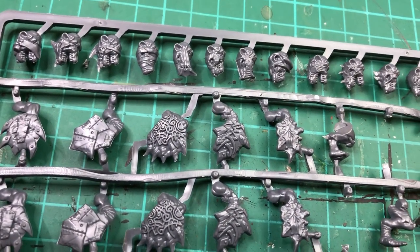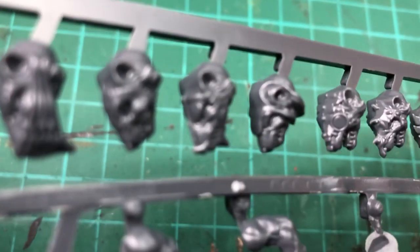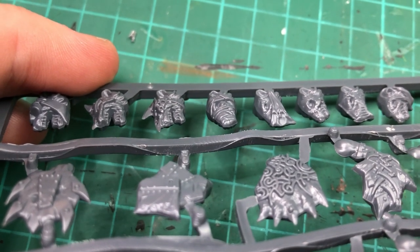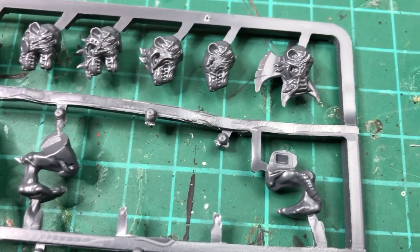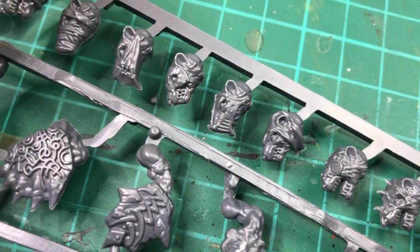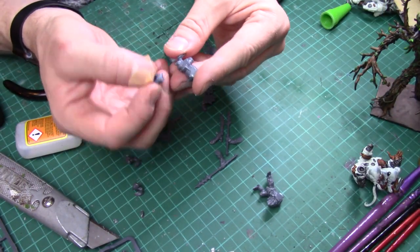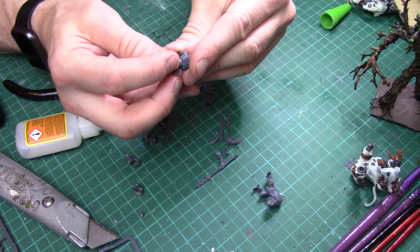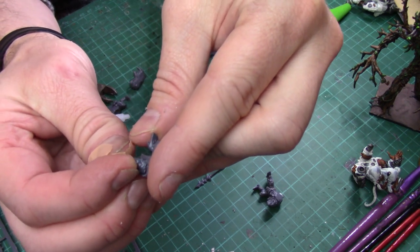I wonder how the mould lines will fare on the heads, since lines on the front of the face are one of the hardest to remove. There is a little bit of flashing on one head, but hardly any on others — really, really good, much better than the old style. They tend to have a big tooth at the front for rats, so not that hard to scrape off. There's enough variety in the heads — one looks quite goblin-style, not sure I like that one, but there's definitely enough variety to find one you like. One head is going to make so many assassins — Scurriers.